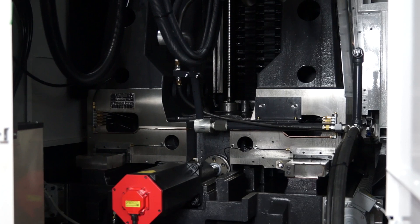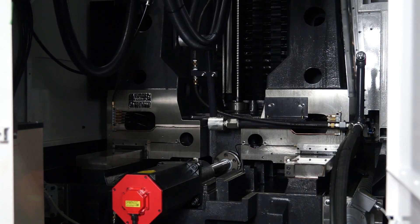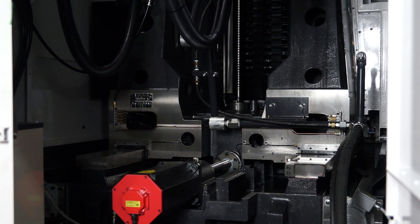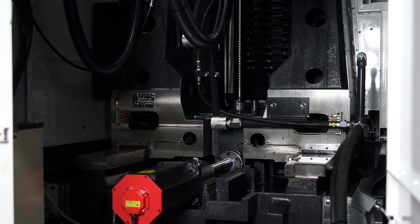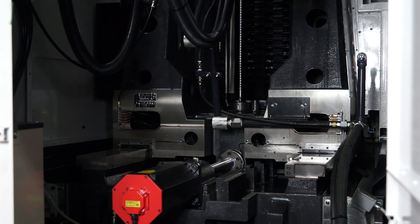So, heavy duty — the HN63E — what's the sort of specification? Well, the purpose of the HN range is to be a box guideway, rigid structured machine. It is 900 Newton metres of torque, 6,000 RPM. It's designed specifically for hard materials, heavy metal, titanium and such like.